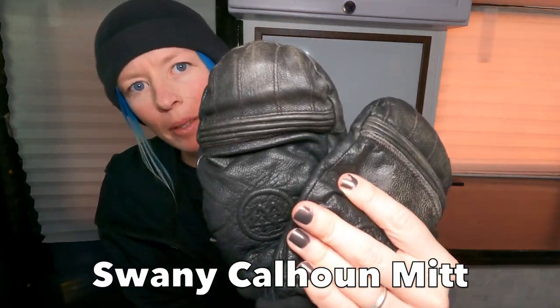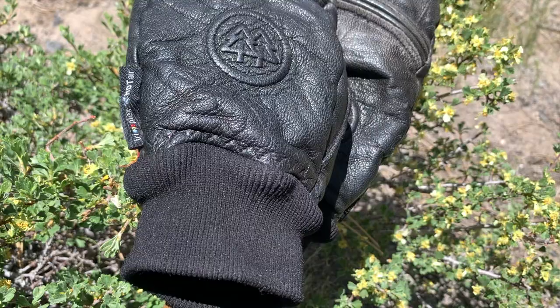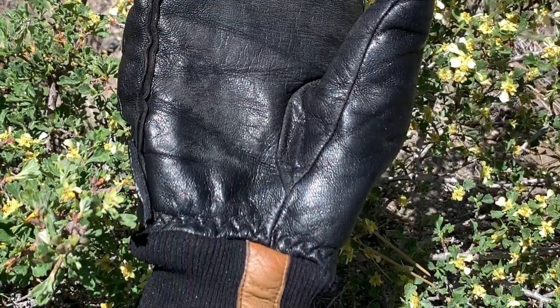These are the Swannee Calhoun Mittens in a women's size medium. I rode these mittens all season — you can tell they are very worn out. In the product pictures I'm going to show with this video, that's why they're so worked: I rode these about 80% of the season. They are kind of a lighter weight mitten — a fair weather mitten.